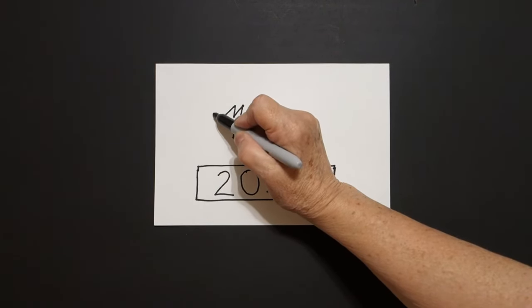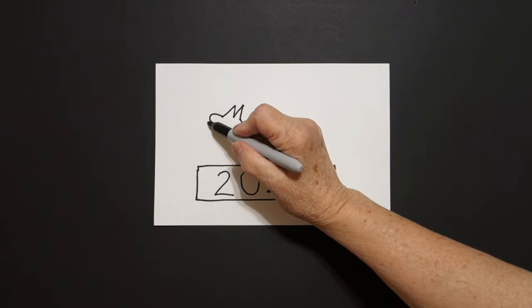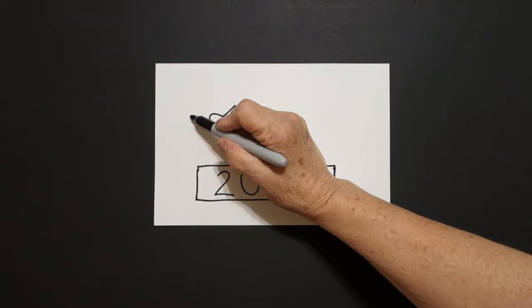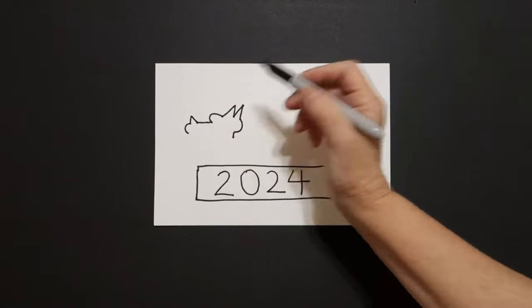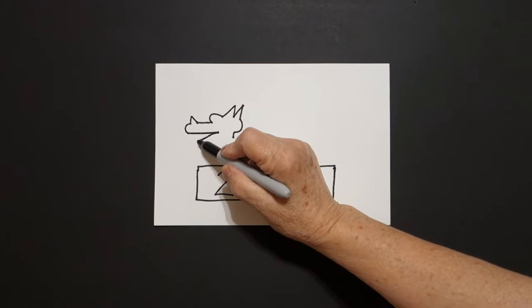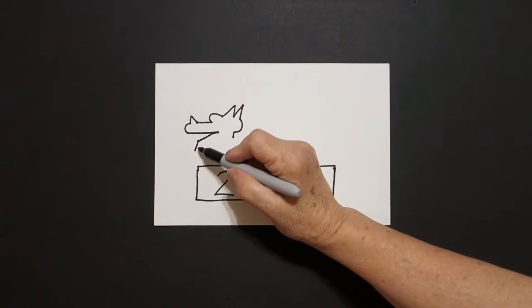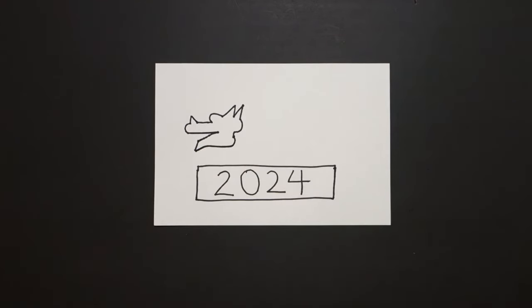We're going to draw a curve line out, in, straight line out, straight diagonal up, straight diagonal down, little curve line, straight line in, straight diagonal down, straight line down, slightly curved line up, and connect.